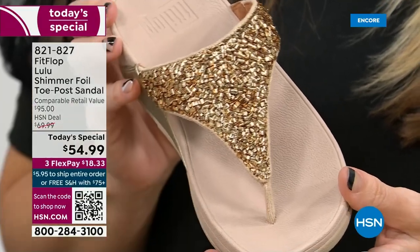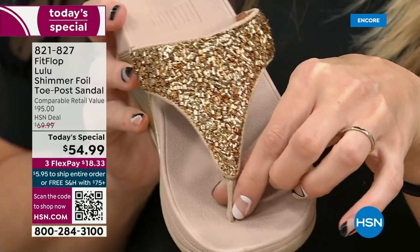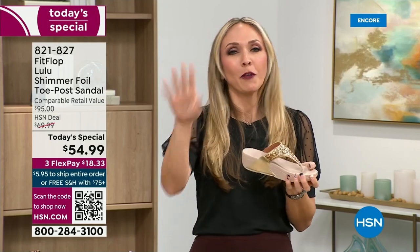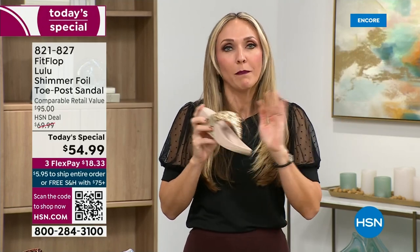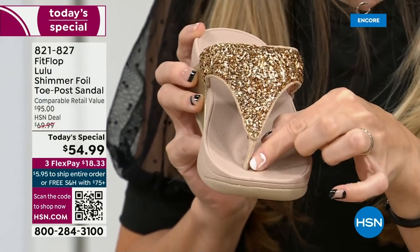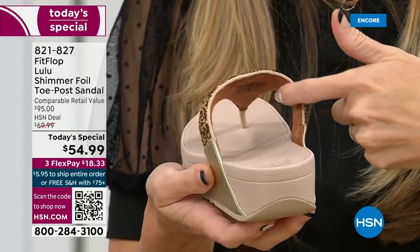Let's talk about the importance of how these are designed with that toe post. I had to really stray away from toe posts for a long time because they always gave me blisters between my first and second toe. FitFlop's toe posts are padded — I repeat, padded — with a microfiber on them. The seam is on the outside, and the underside of the upper has delicious padding with microfiber. It feels like you're wearing a slipper.